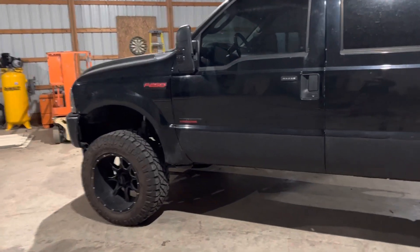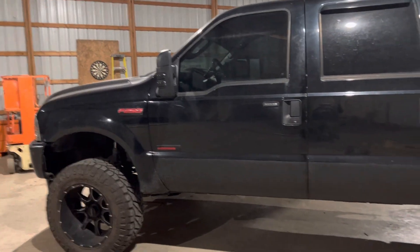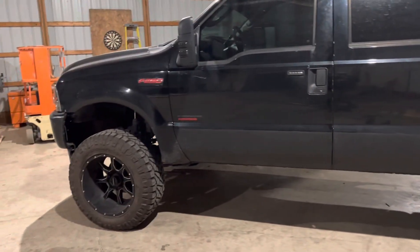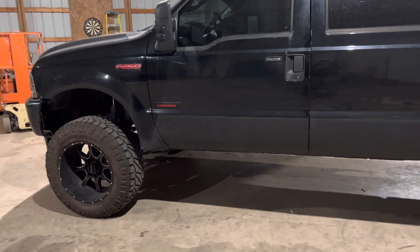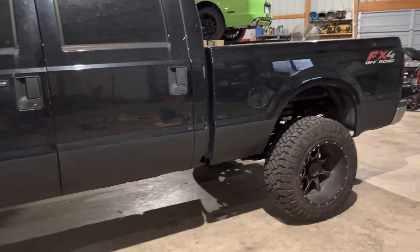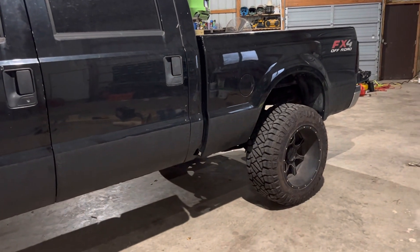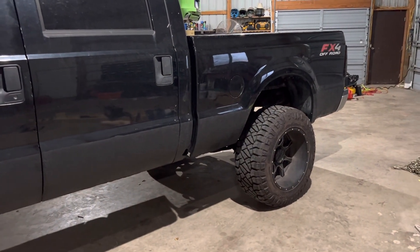What's up YouTube, it's been probably a month or two, maybe three — not too sure. I wanted to do a quick little update on the truck here. I honestly don't remember everything that was in the last video, but I've just been working and did a few things to the truck.